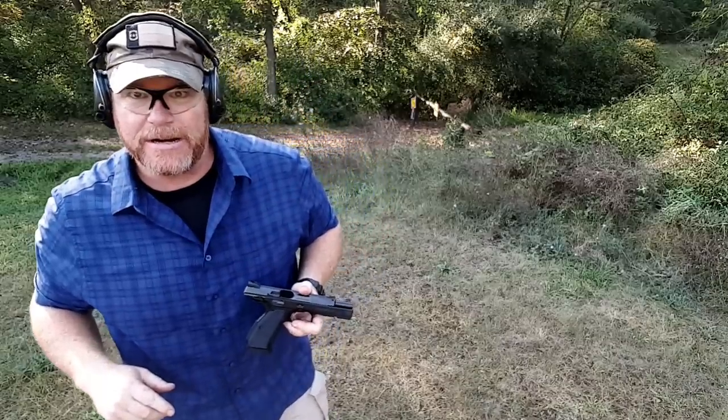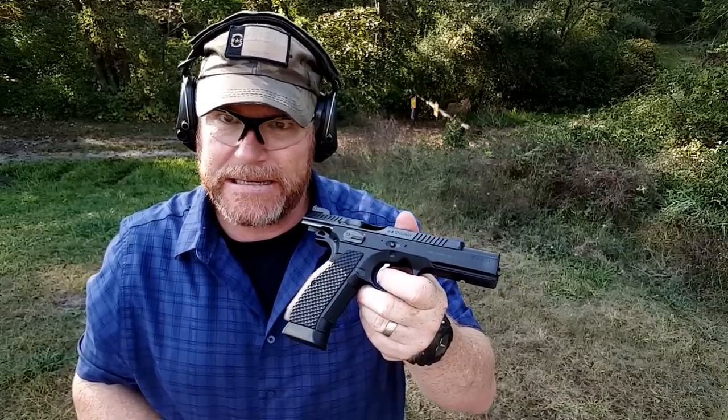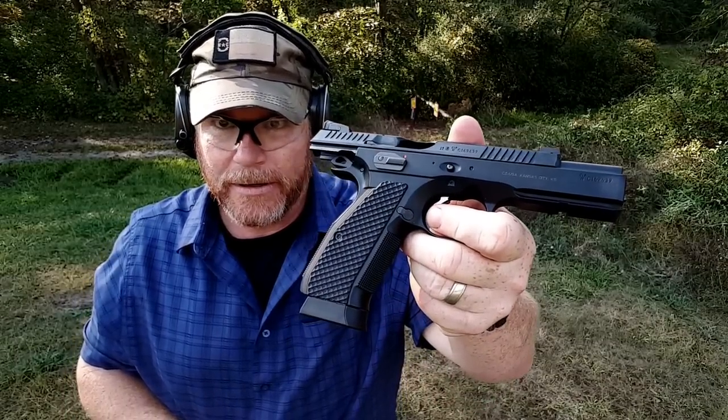Holy smokes. All right guys, Cutterboy32 here. Check it out. What we're looking at today, this is the range review of the CZ Shadow II. Here we go.